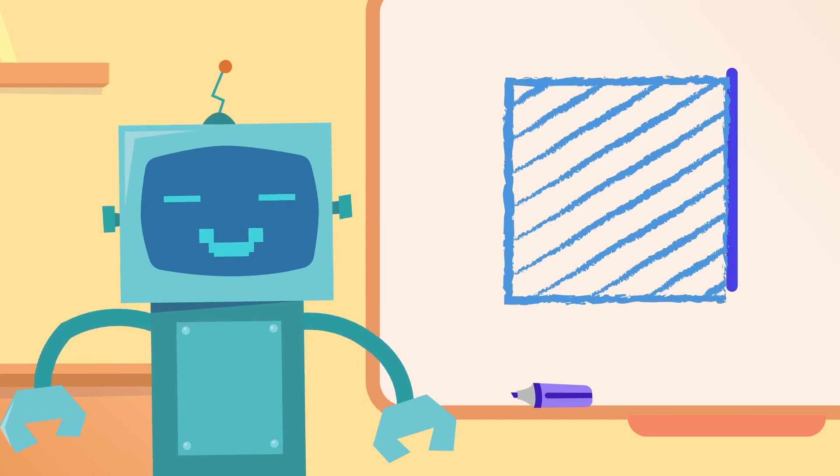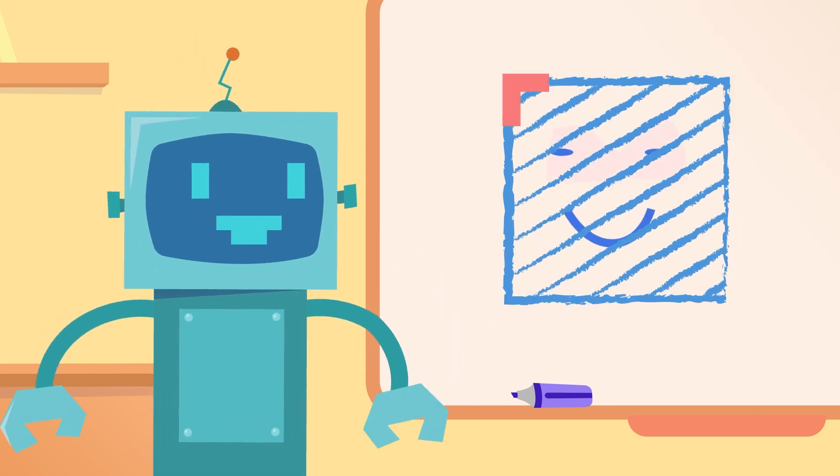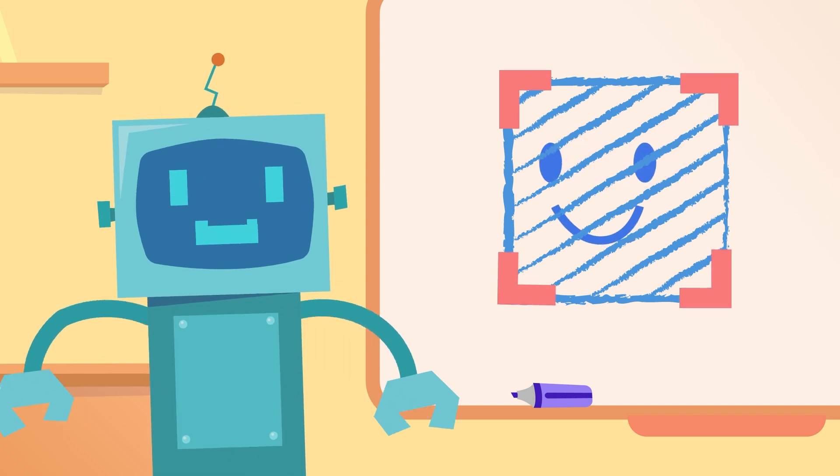Square, square, look and see. Four same lines smiling at me. Corner, corner, one, two, three, four. Squares here, let's explore.